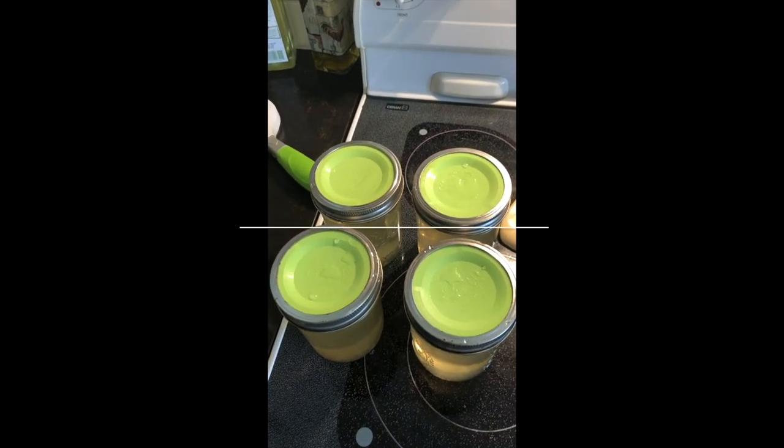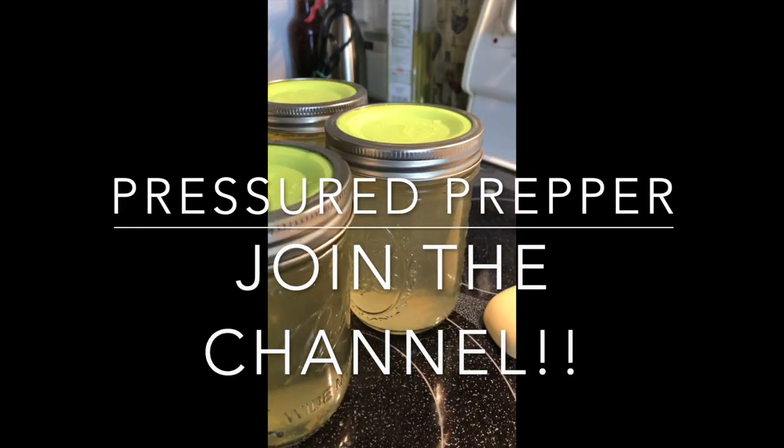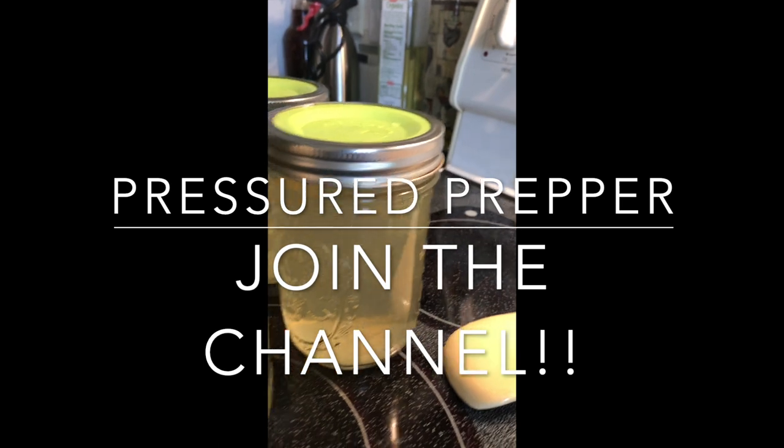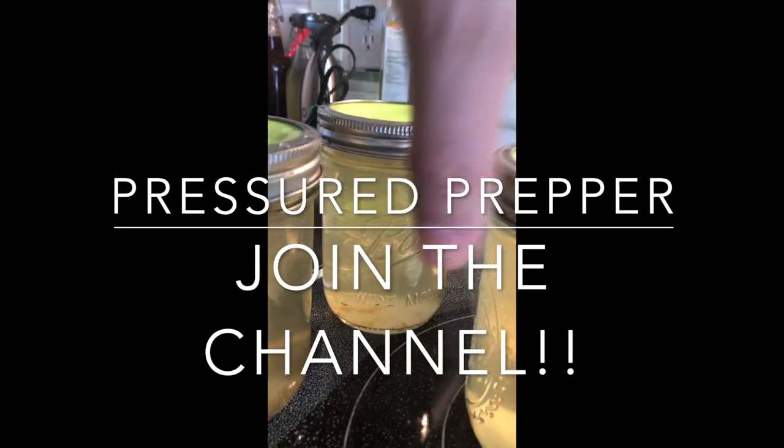I've done everything from dry canning potatoes to chicken to beans — you name it, it's worked. Hope you enjoyed the video. If you have any questions, leave them in the comments below.